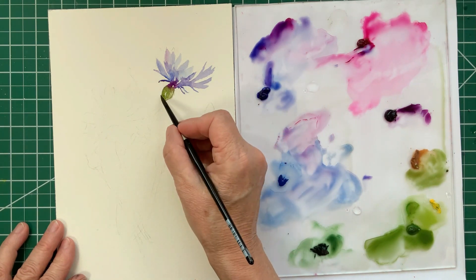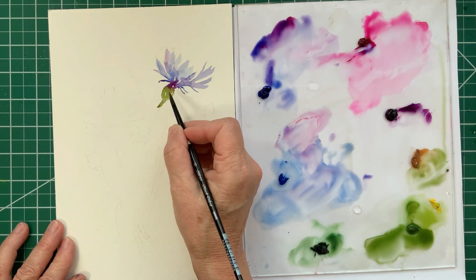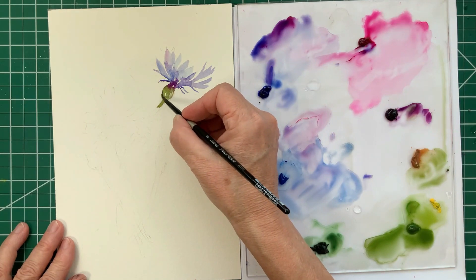I often add raw sienna to whatever green I'm using when I'm painting greenery. Raw sienna just gives it a bit of a more natural look.